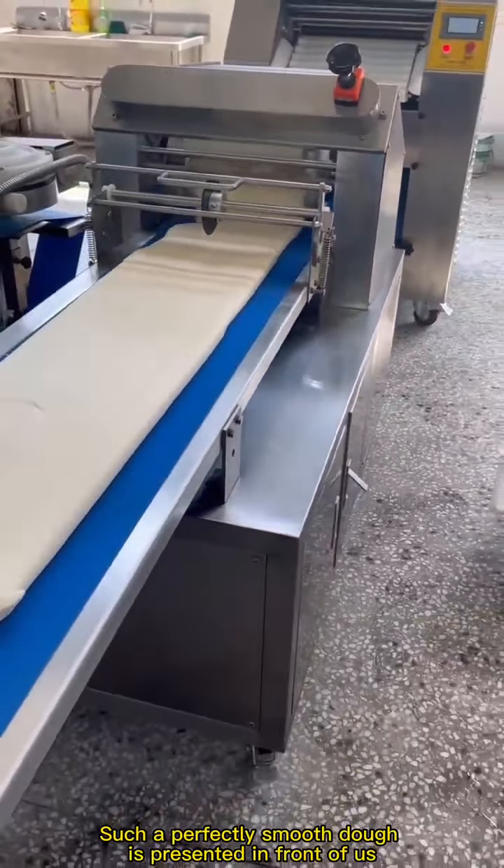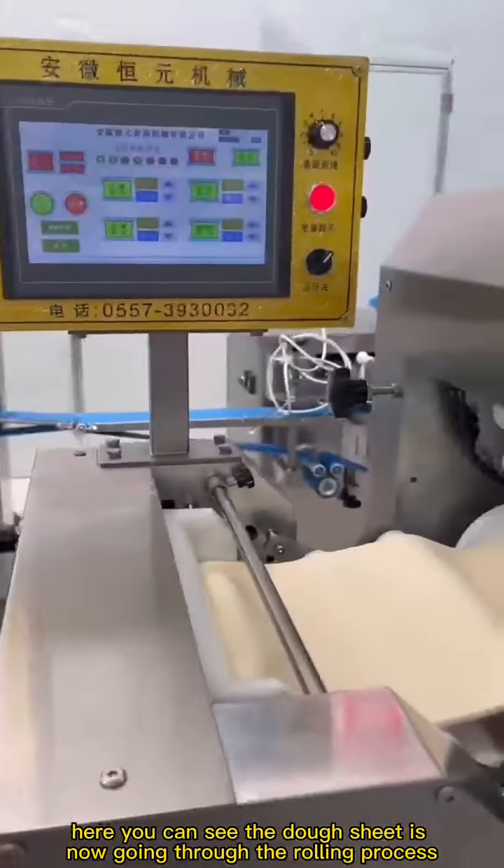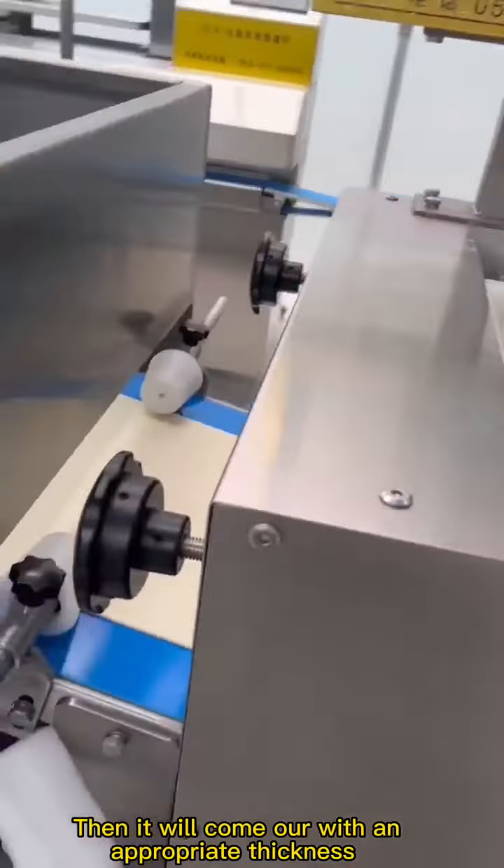Next, we put the dough on the conveyor belt. Here you can see the dough sheet is now going through the rolling process. Then it will come out with an appropriate thickness.